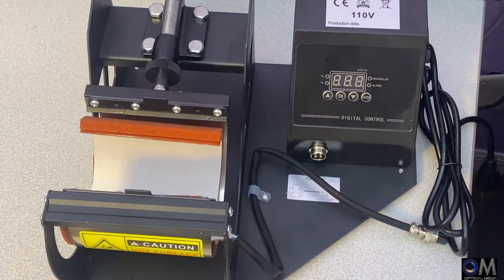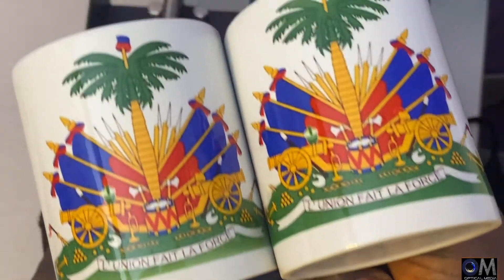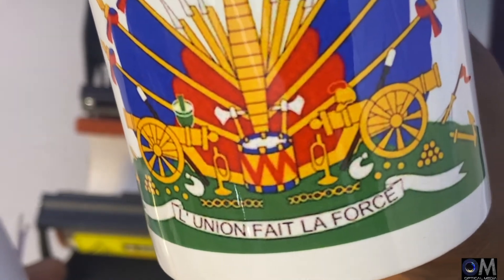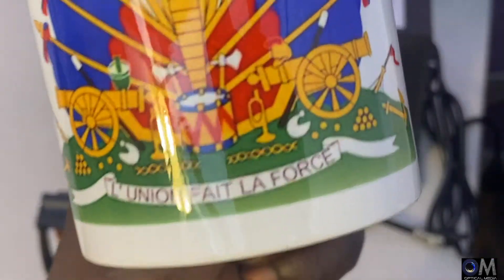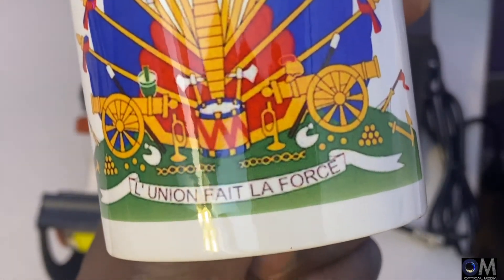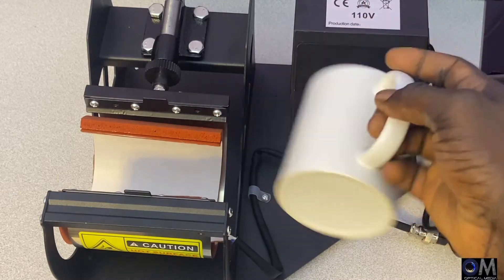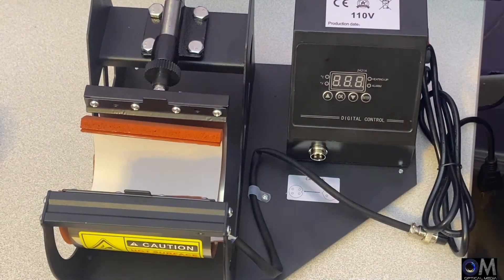Sometimes if it doesn't reach the right temperature I'm going to show you what can happen. Let me show you those two mugs I made. If you look at these two — look at the green on the bottom here, it comes out really nice and pops. But when you look at the green on the other one at the bottom, it's kind of faded. So make sure your mug press reaches the right temperature and that your mug is sitting right where the temperature actually reaches it.